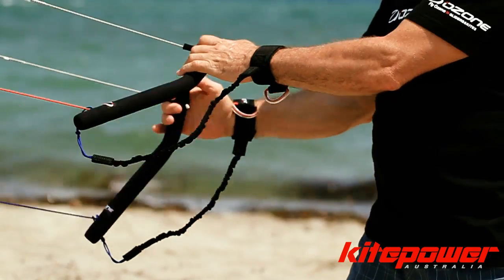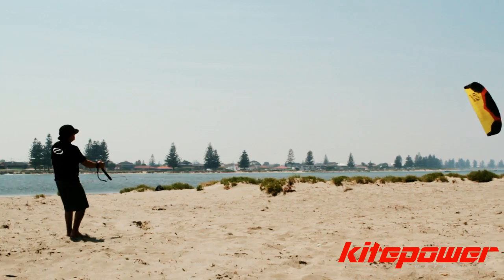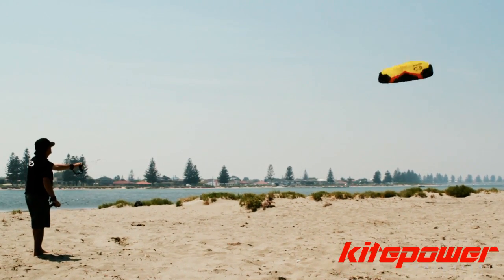By applying a small amount of pressure to the brake lines, you'll be able to steer the kite very sharply and be able to do very accurate turns.